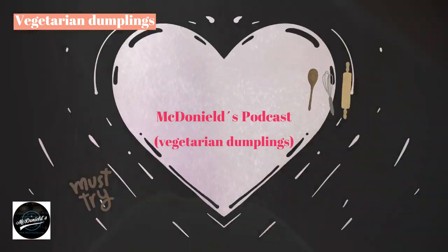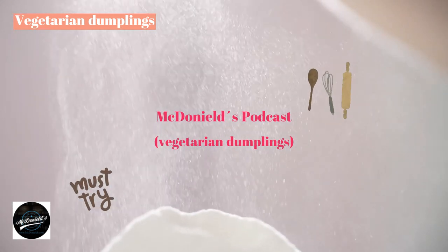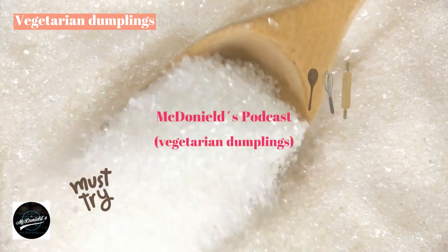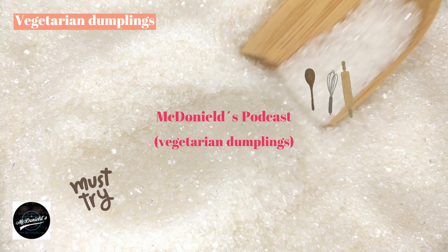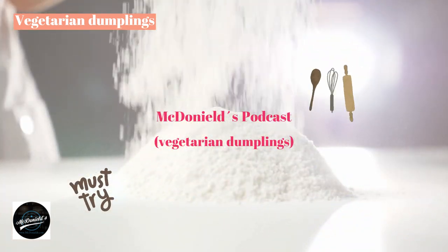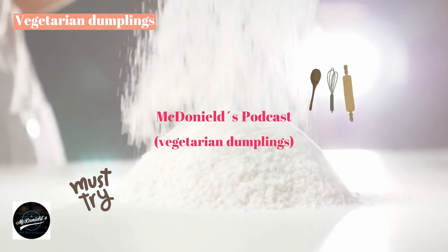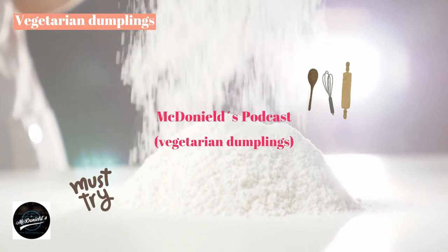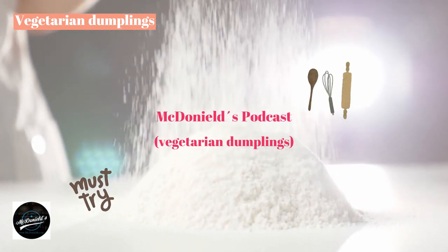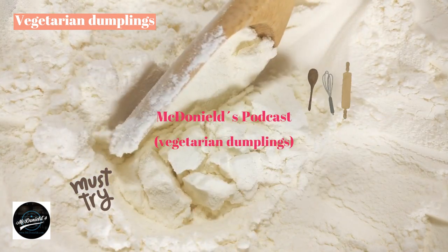How to make vegetarian dumplings with delicious and attractive flavors will bring you and your family a full breakfast or snack during the fasting days of the month. Vegetarian dumplings have many diverse types: without filling, also known as man-thou, a cake made entirely of flour, served with bean porridge or soy milk.